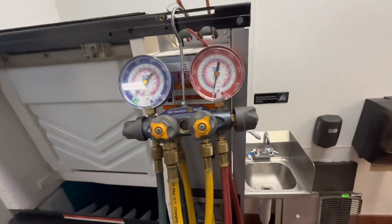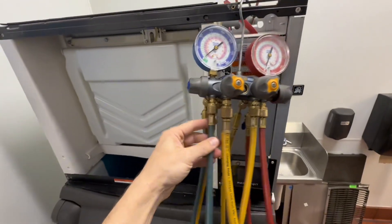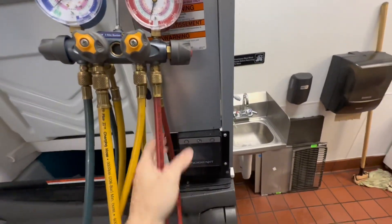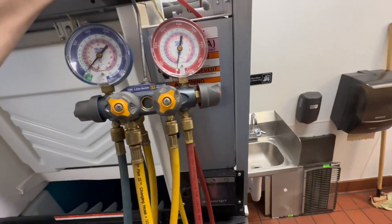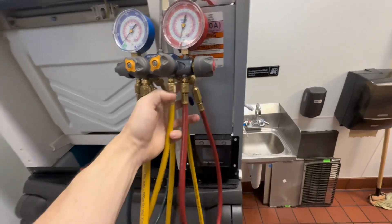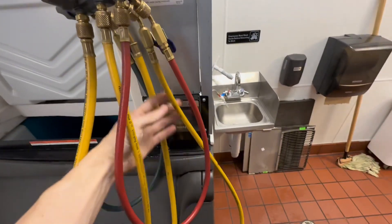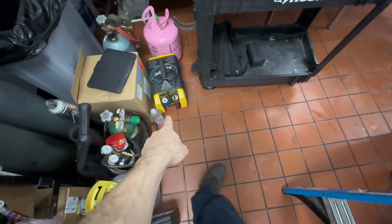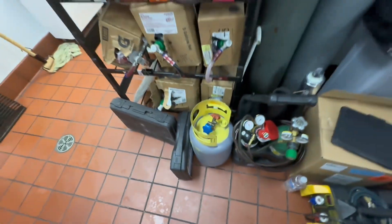I'm going to be connecting my blue hose to the low side — it's labeled right here — and I'm going to connect my red hose to the high side, which is right here. I'm going to then route my charging hose and connect it to my recovery tank, and then I'm going to run the blue hose from the output of the recovery machine to my recovery tank. Let me get that all set up real quick.